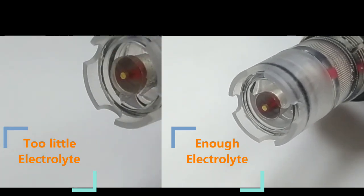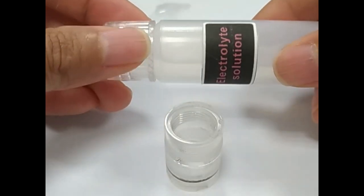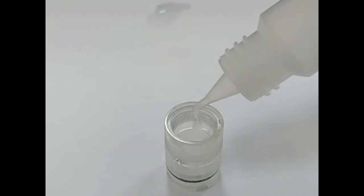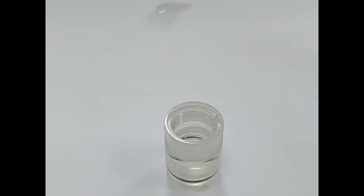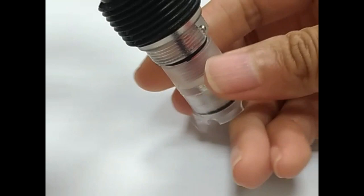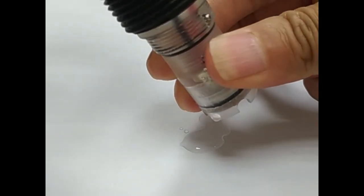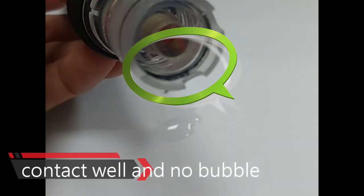If the liquid is not much — such as less than one quarter — please unscrew the oil drain set. Drop a sufficient amount of electrolyte into the new membrane set, about three quarters full. Put on a new membrane cover and screw it tightly until the membrane and the metal electrode are close to each other. No air bubbles can be trapped between the membrane and the metal electrode. If the electrolyte overflows when screwing on, wipe it dry.